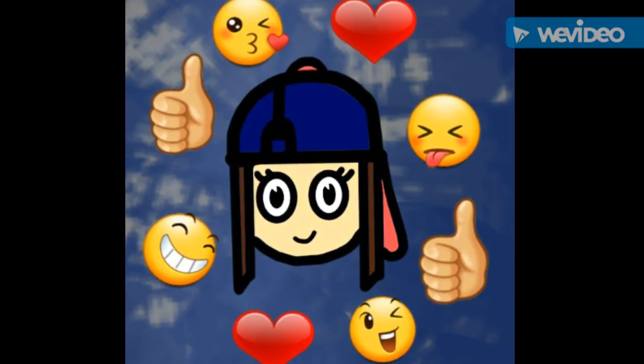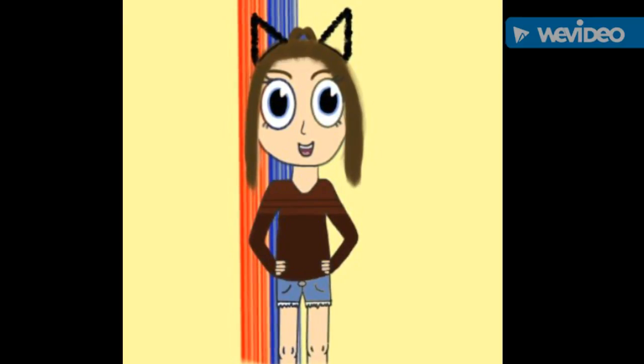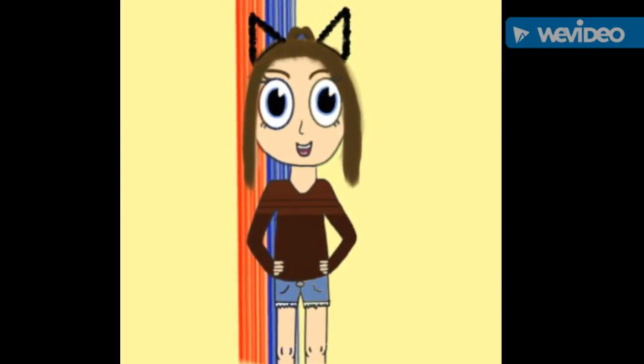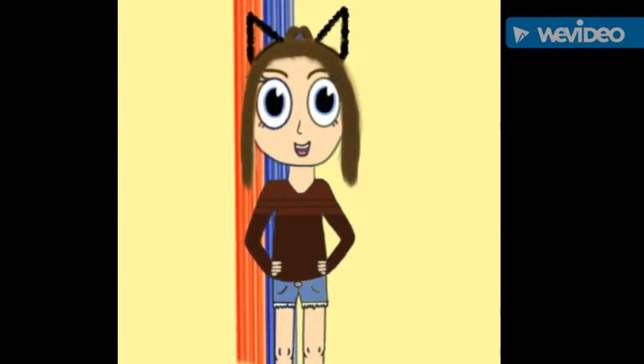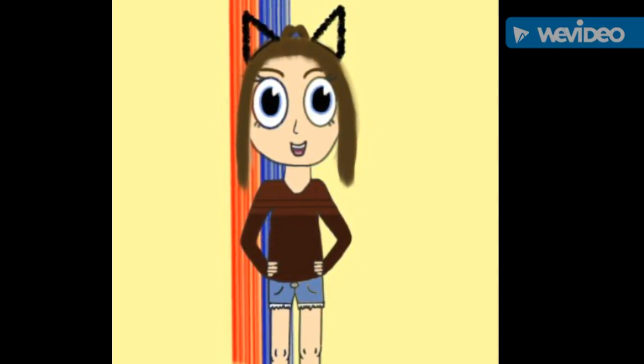And here's the one I have now — it's a big improvement. I lost the hat, which I never really wear in the first place, and I drew my whole body. So I guess that's it.